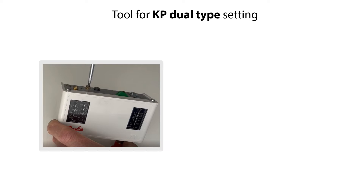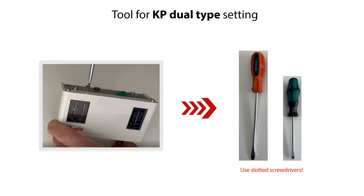Here you see the tools which you can use to do the setting of the KP Dual-Type Pressure Switches. All you need are two sizes of slotted screwdrivers, as seen here. These can be used for removal of the locking screws for the locking plates, and for the LP and HP setting.